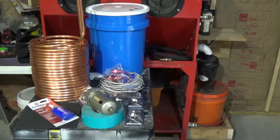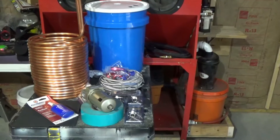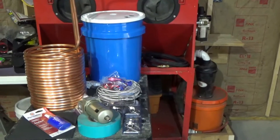Here we are getting ready to make an air dryer system for my compressor. I live here in Florida — very, very hot and humid — and it's been really bad lately with a lot of moisture.